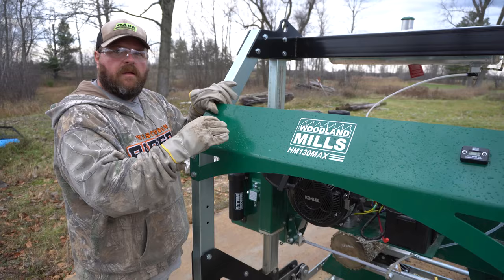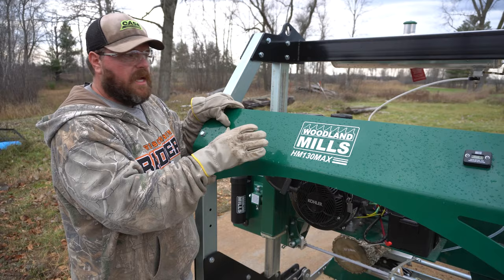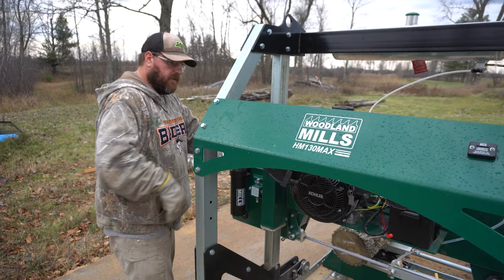First let's get into this cut and show you how it works. This HM 130 Max is set up with the Kohler Command Pro 14 horsepower motor. It does have electric start — I don't have the battery set up yet, so it is a pull start. We're going to choke it and see if we can get this thing fired up.